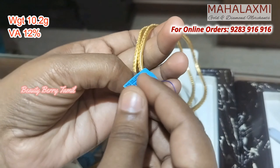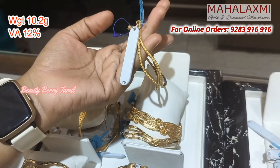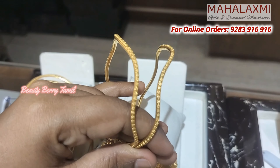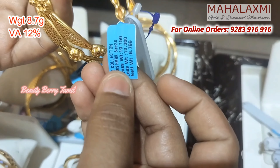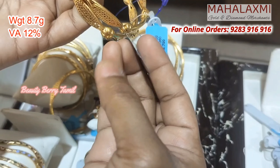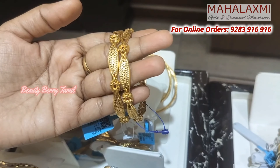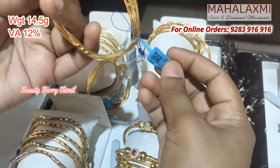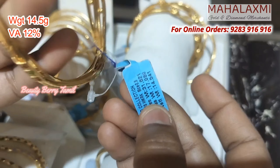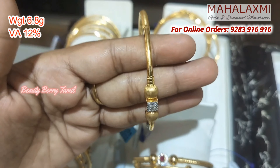These bangles have 3 grams. There are two bangles that are 10 grams of weight. This is 18% wastage. There are different designs available — if you choose plain bangles you can, if you choose function work you can. There are unique collections you can use for daily wear.